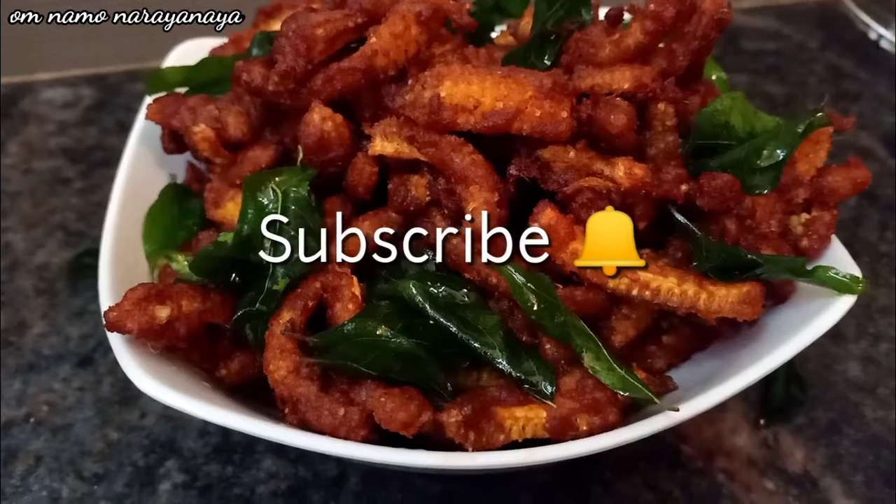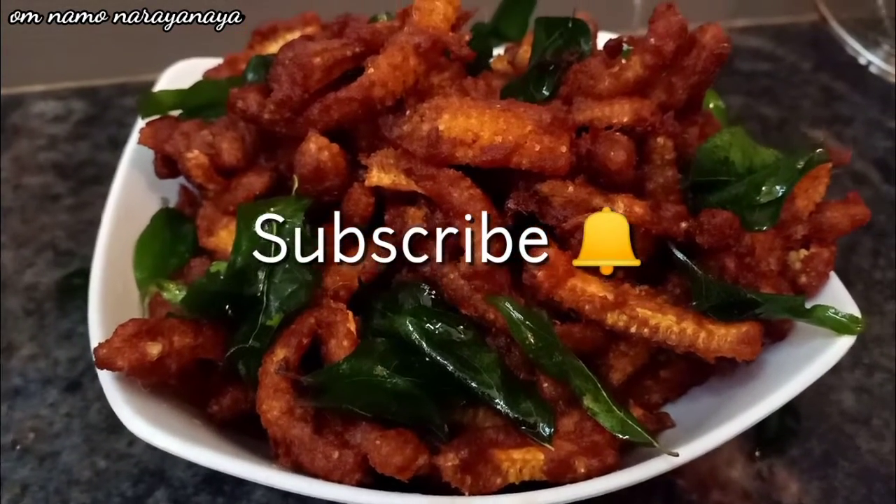Like, share, comment, subscribe and click the bell. I'll see you in the next video.